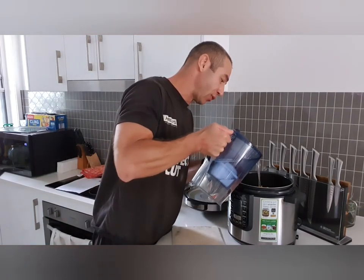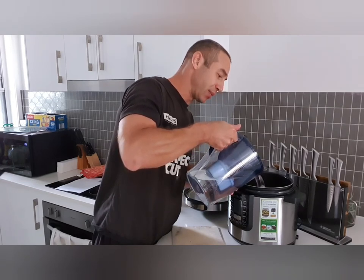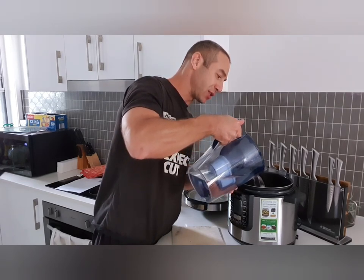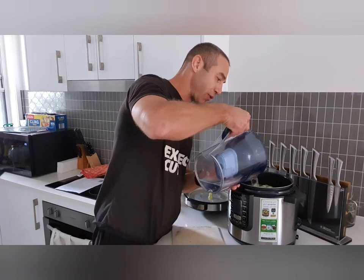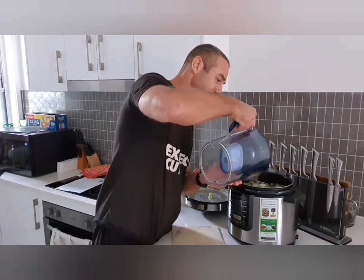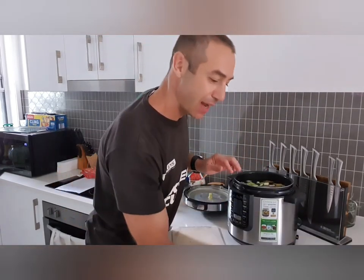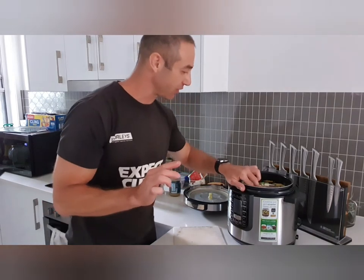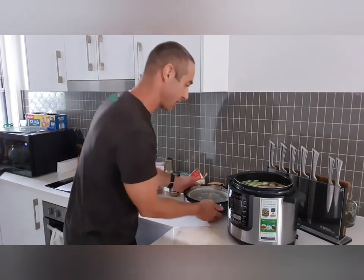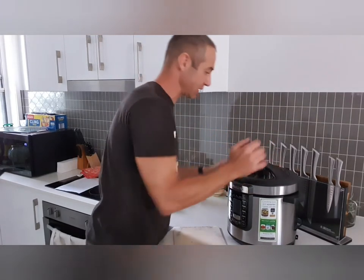Now we fill it all the way up to cover the meat, and when the meat is covered we make sure there's about one centimeter of water on top of the meat. This is important because the meat will be cooking in that water, and if you're not covering your meat with water it won't do the trick.